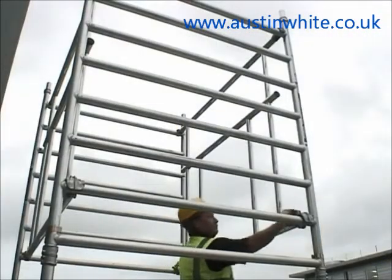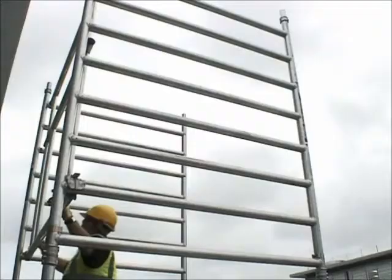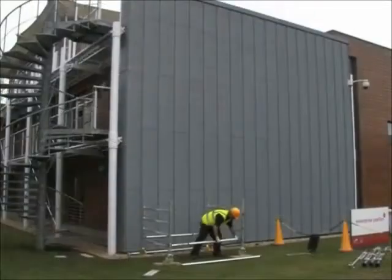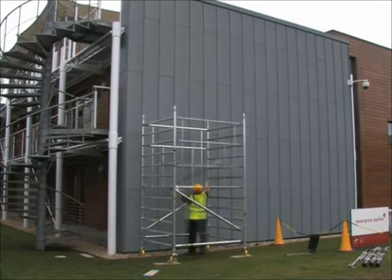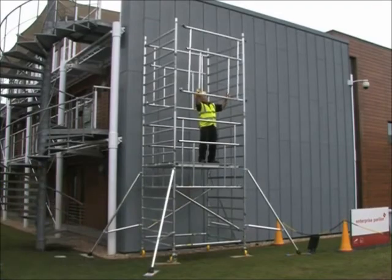Dismantling is also simple, fast and safe with the easy to release Camlock system. Youngman believes the BOSS Camlock Advanced Guardrail system provides the safest, simplest and fastest method for erecting and dismantling your access tower.